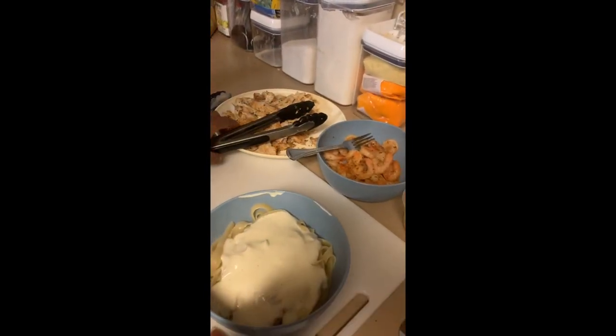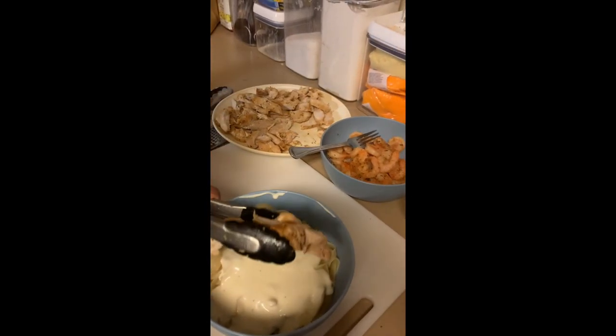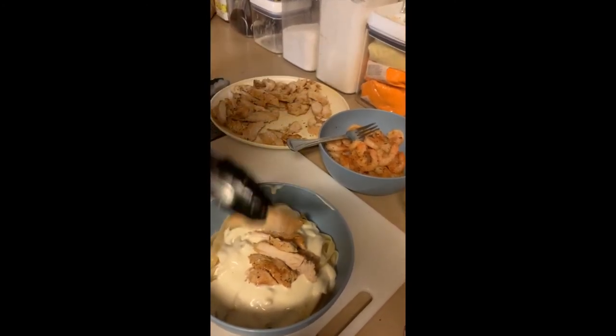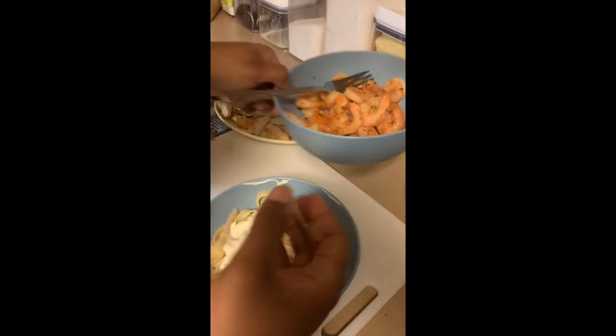Next I'm gonna do chicken and shrimp because I love both. Add a piece of chicken, a couple more pieces of chicken, and then your shrimp.